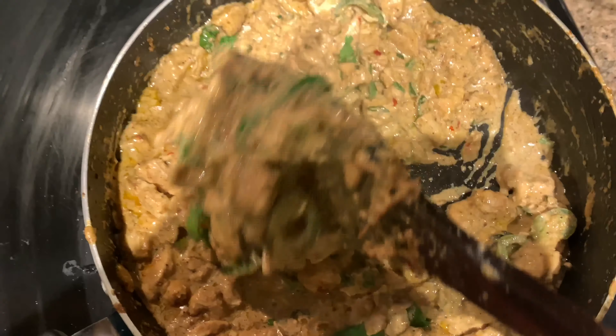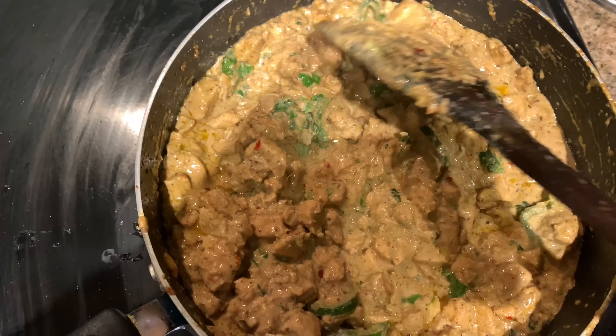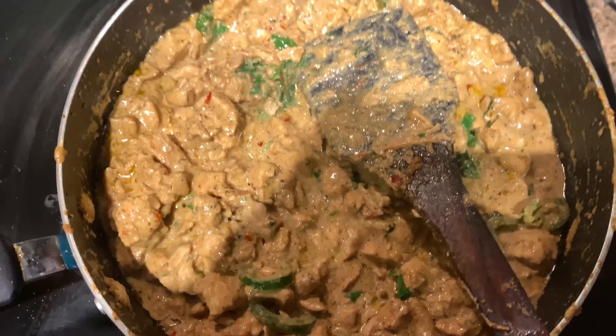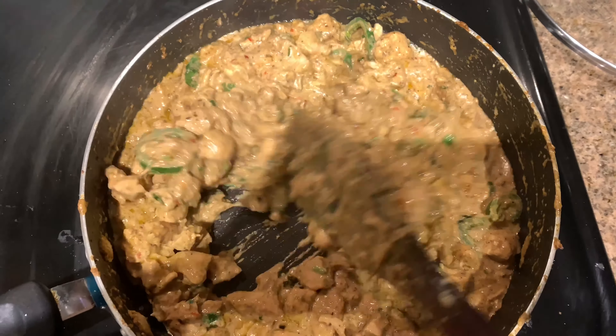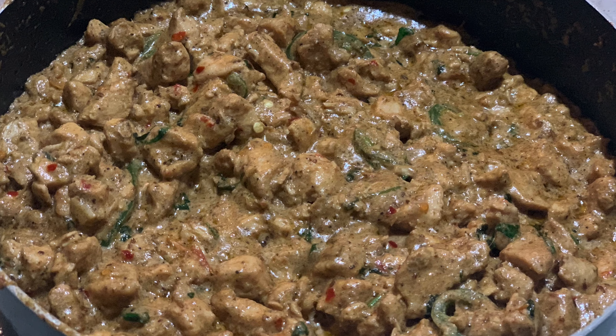If you think it needs more liquid, add a little more cream and cook briefly. For the best result, you can serve this with garlic naan or parathas.